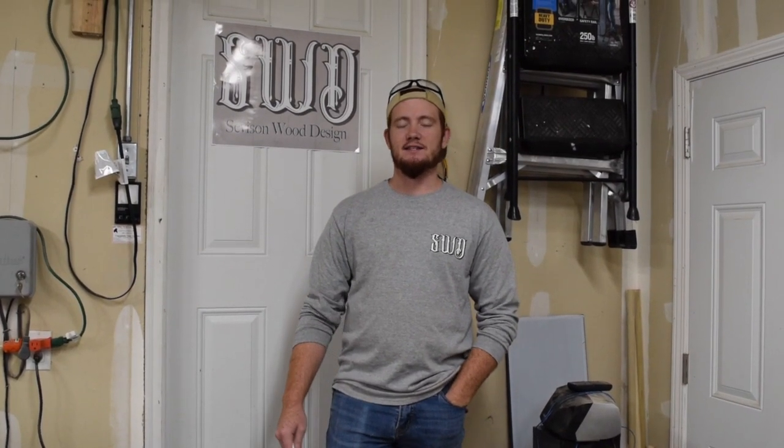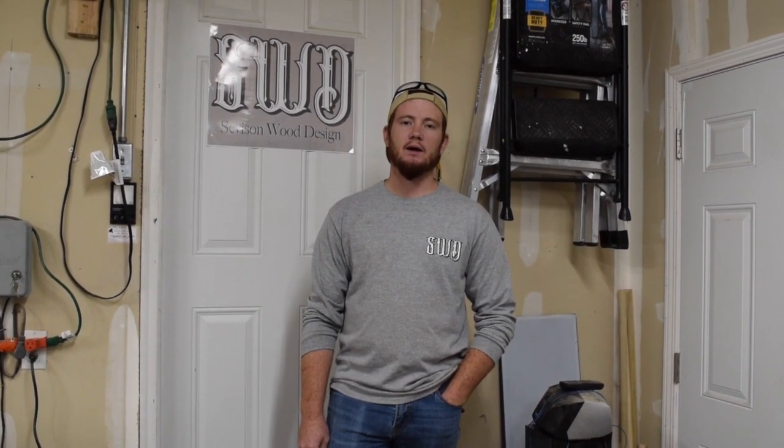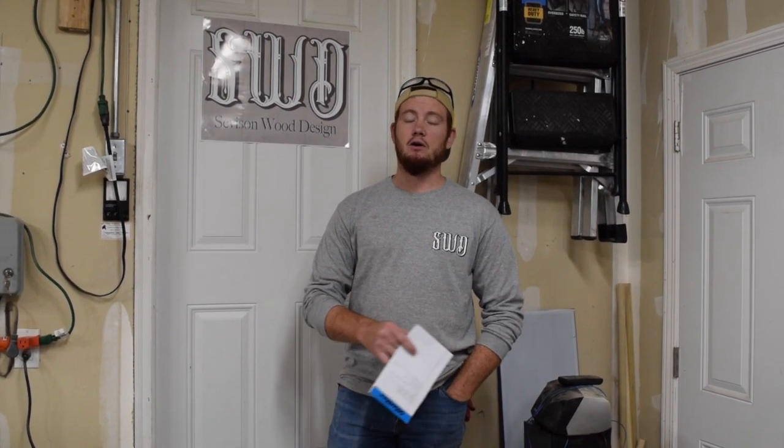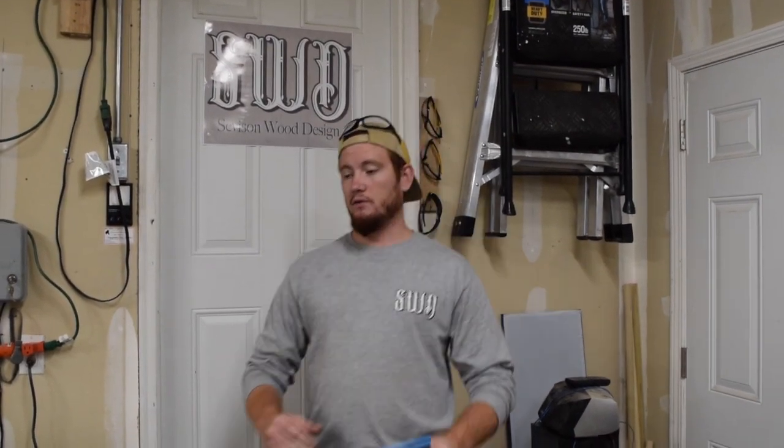Hi, my name is Spencer and this is the Seveson Wood Design Shop Tour. We've been in business for about two years now. Now that we're starting to get a Facebook following, I want to do a shop tour just to show all of our fans what we've got going and what we're capable of. And we're going to start right over here.